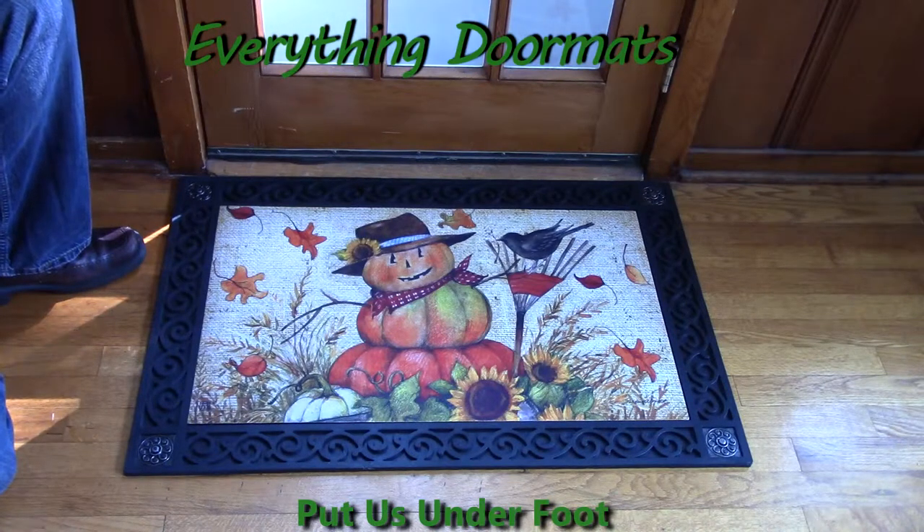Hi everybody, it's William, the owner of Everything Doormats here again, showing off some more mats for you today. With burlap being all the rage right now, it's not surprising that you're starting to see it on doormats.